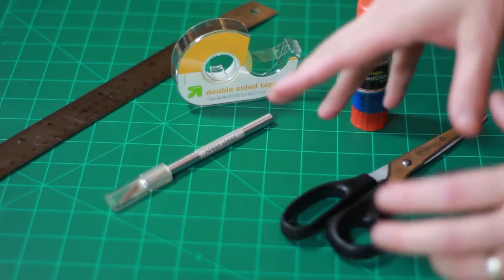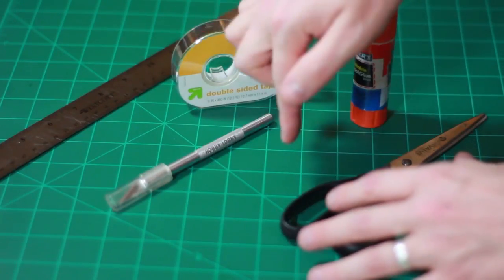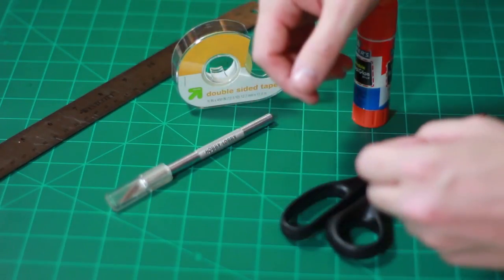If not, you may need to get a couple of these things printed somewhere. And beyond that, you just need to click the link in the description to my Instructables page, where you can download the free templates.